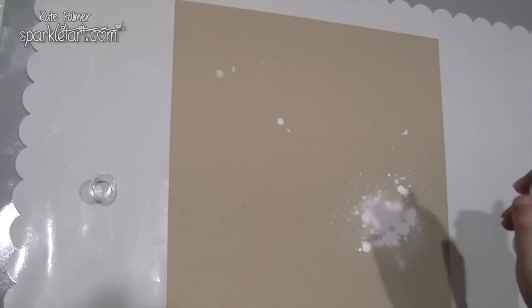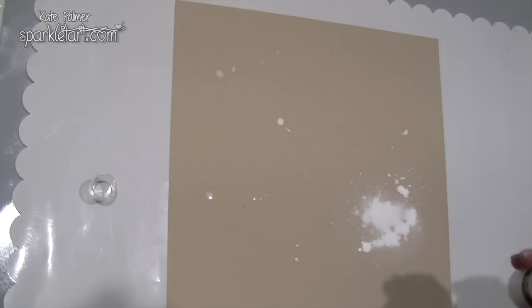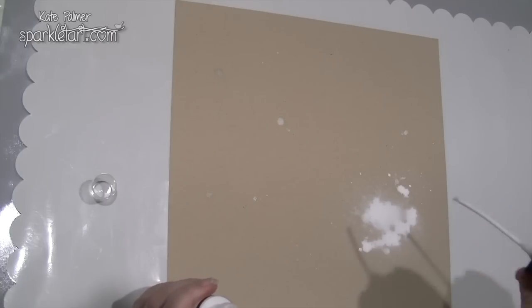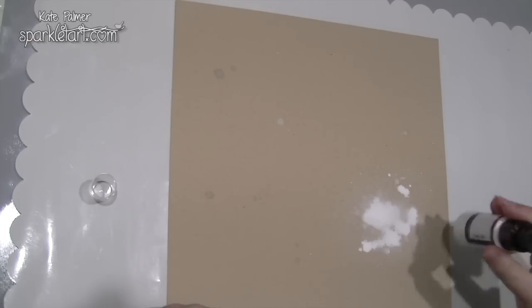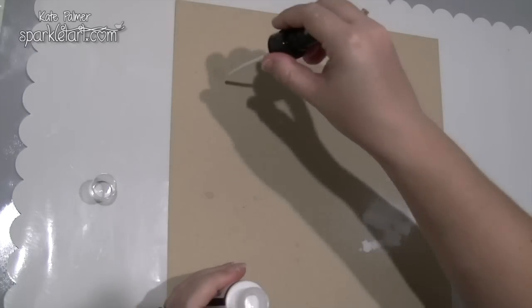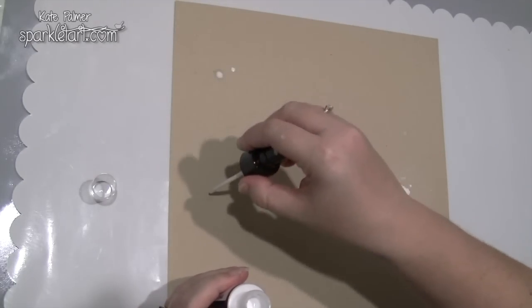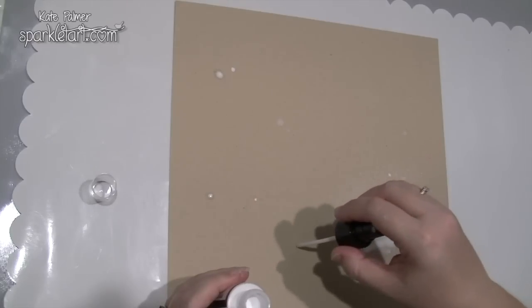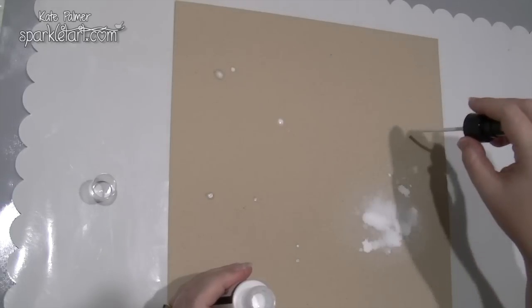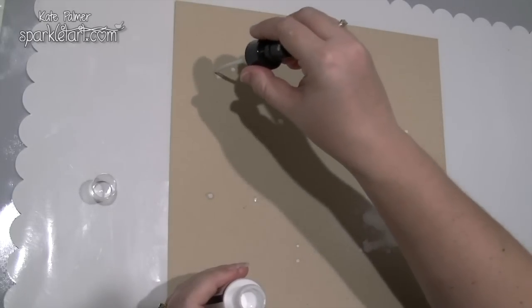And then a few splats elsewhere on the craft cardstock. It might take a couple of applications on the craft until it's really nice and white. The trick is to just apply it on the areas where it already is and build up the layer of that chalky colour.